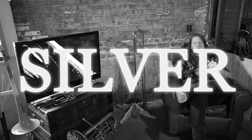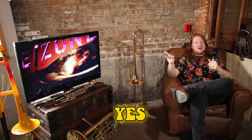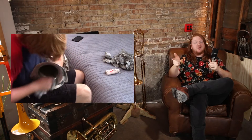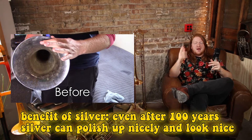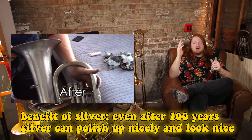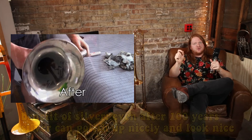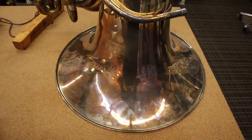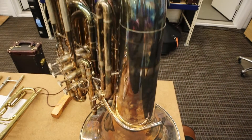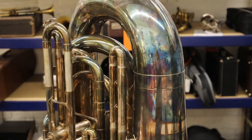What about silver instruments? If I show you a silver instrument, you might say it doesn't look like a brass instrument. But it's still brass - it's just silver plated. It'll start out as brass and then they use a plating process to plate it with a very thin layer of silver. This is what happens if silver gets tarnished so much it almost takes on that iridescent gunmetal blue color.